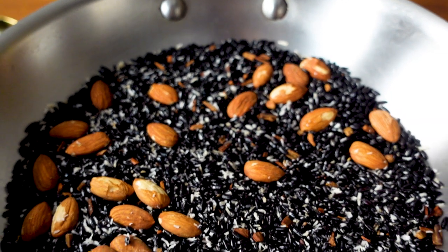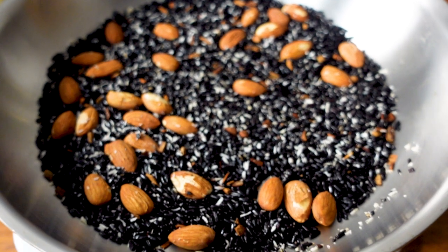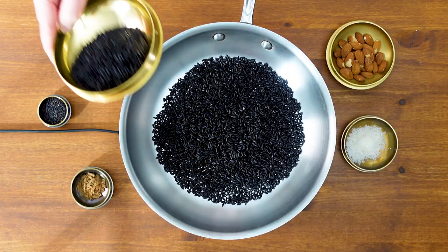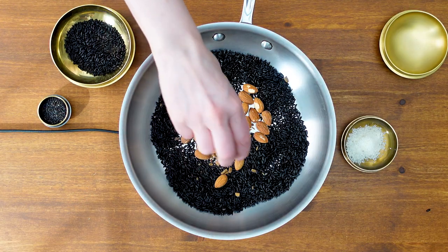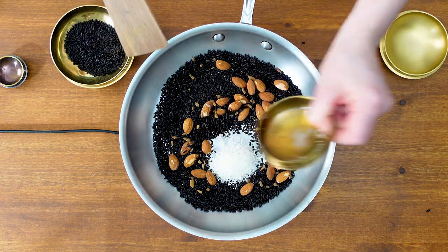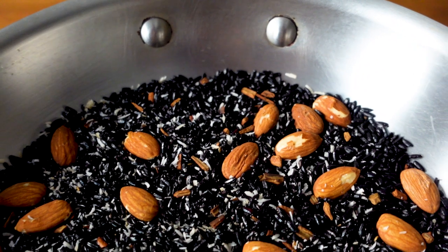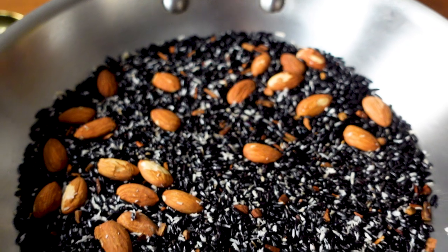The first step is to toast all of the aromatics, including the rice. This rice has a really nice nutty flavor to it, and toasting it brings out that flavor even more. First I'm adding the rice to the pan, then the almonds, the cinnamon, the black sesame, and lastly the shredded coconut. Make sure each ingredient gets time with the pan's surface by using a spatula or tossing. I'll toast these over medium heat for three to four minutes until all the ingredients are fragrant and the coconut looks toasted.